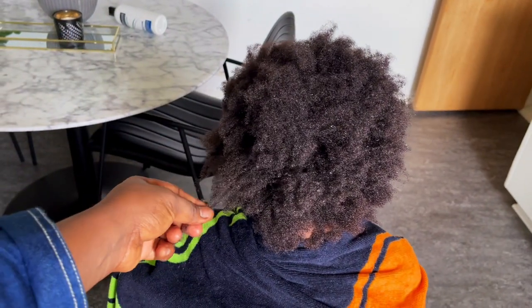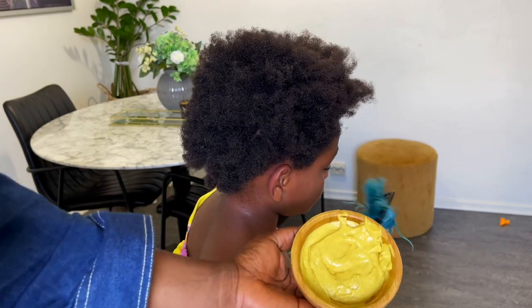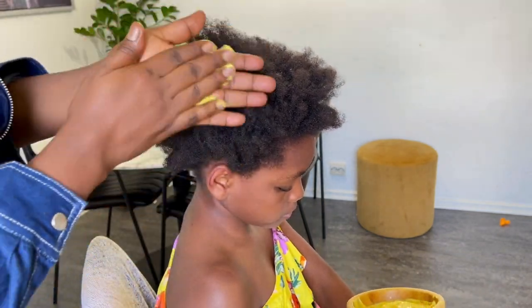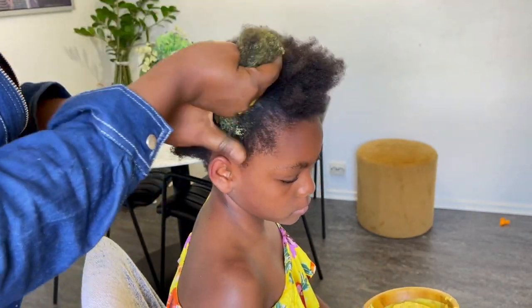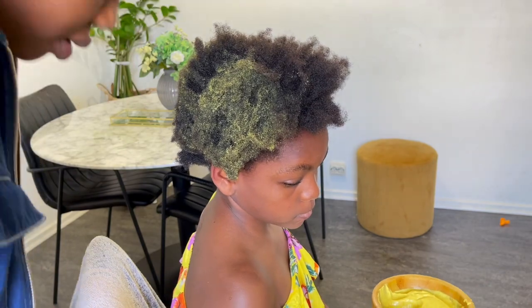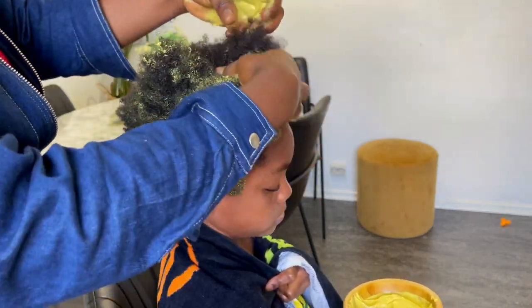This is what the hair looks like after I shampoo it. I'll be applying the hair mask — and guys, this hair mask is going to change the color of your hair when you apply it. As you can see, Jamie's hair became yellow. But do not worry — once you're done applying the hair mask and you deep condition and wash it off in the shower, your hair is going to get back to its natural hair color.